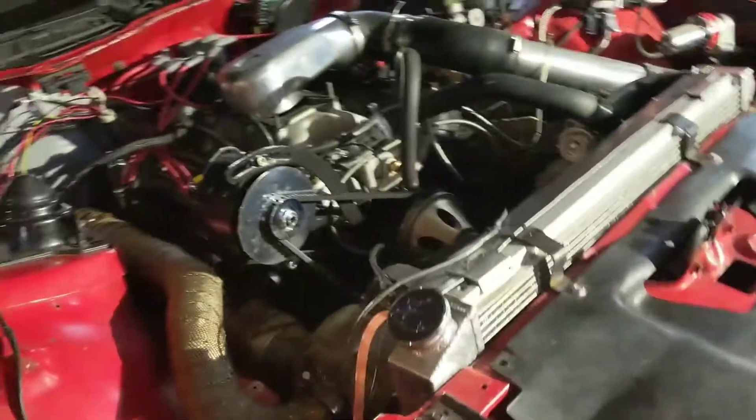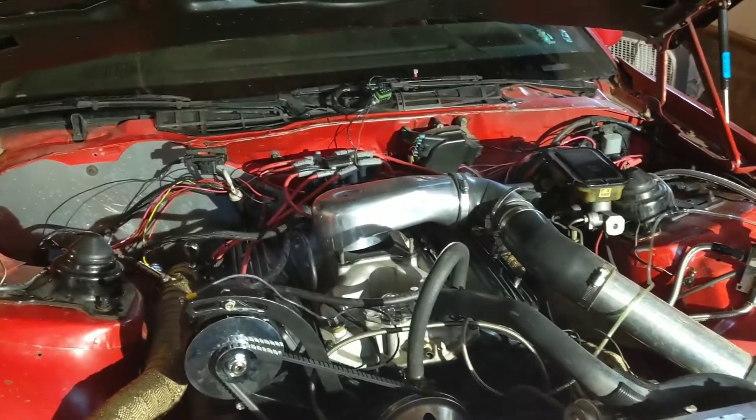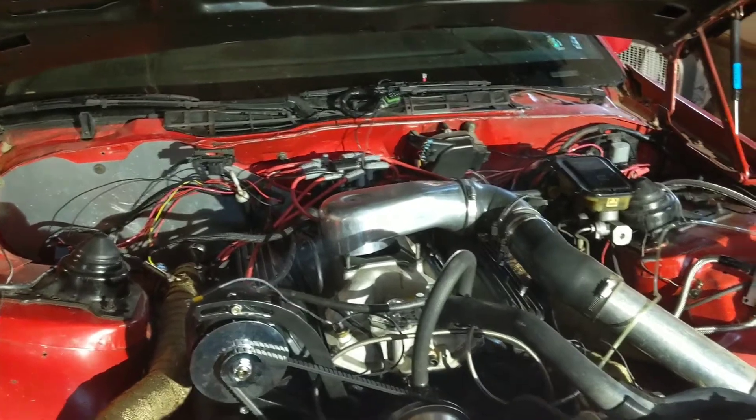I sent the Holley Sniper unit back to Holley, and it's been probably about a week now, but they got back to me finally, and they're sending it back now. It was a failed O2 sensor circuit, is what they said.